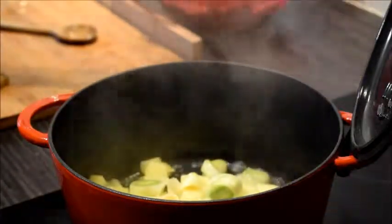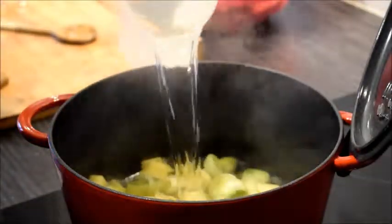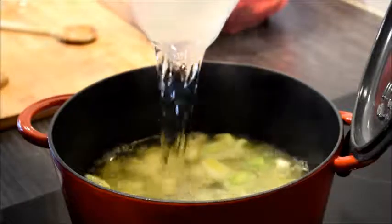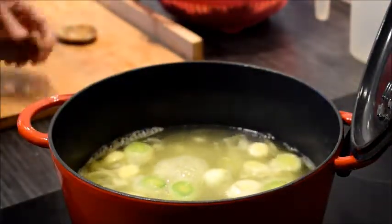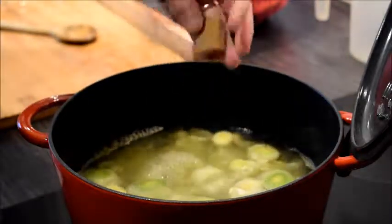And then you can add the stock. I use chicken stock, but if you're vegetarian you can of course use vegetable stock. I use two cubes for one liter.